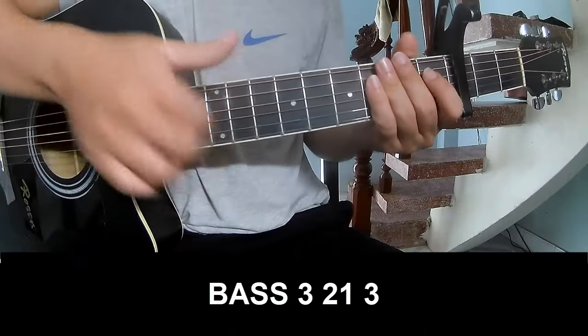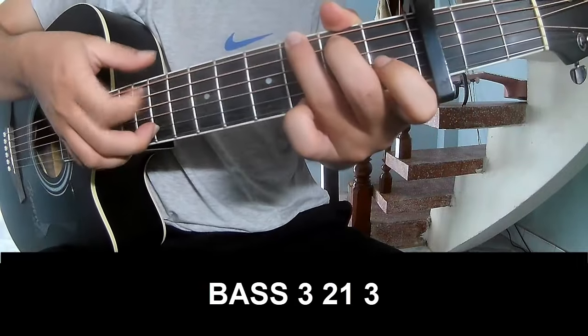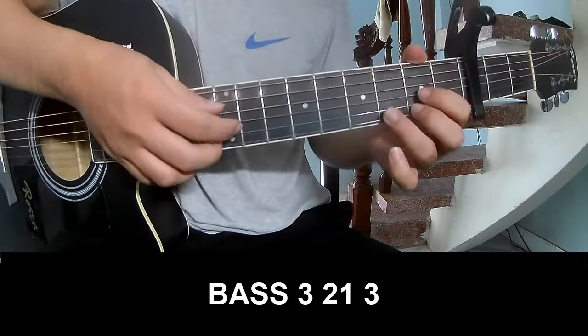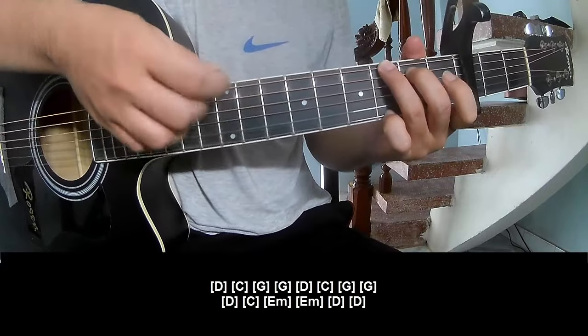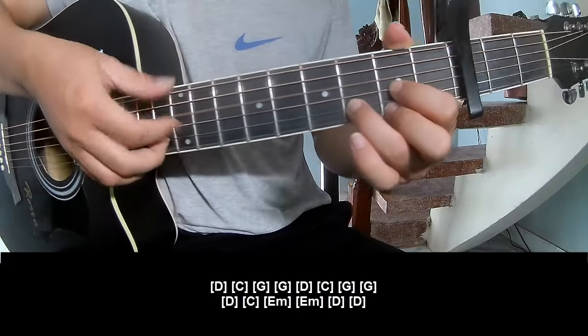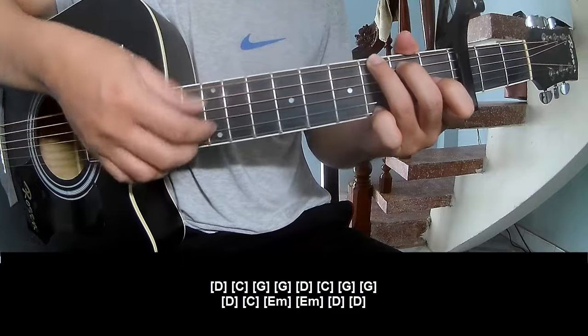First, play the pattern P3213, P3213. Then play along: D, C, G, G, D, C, G, G.